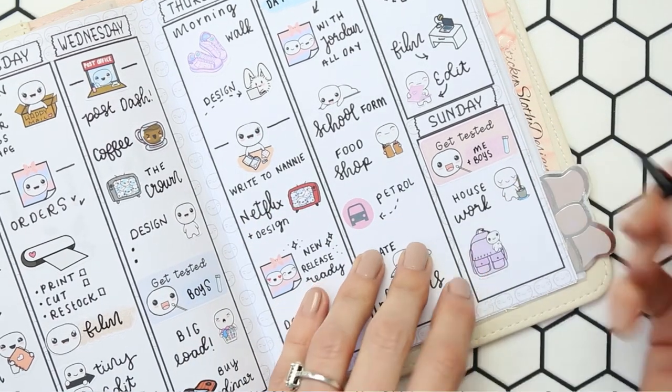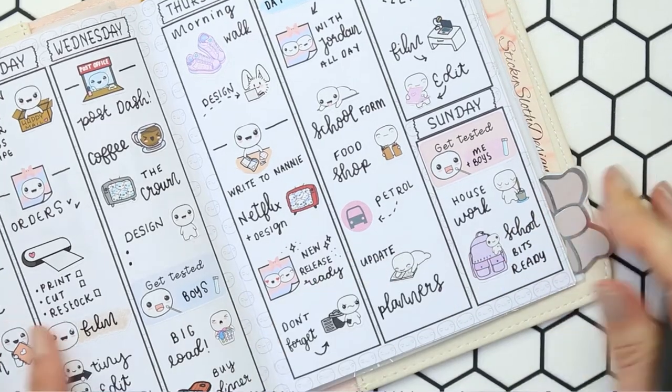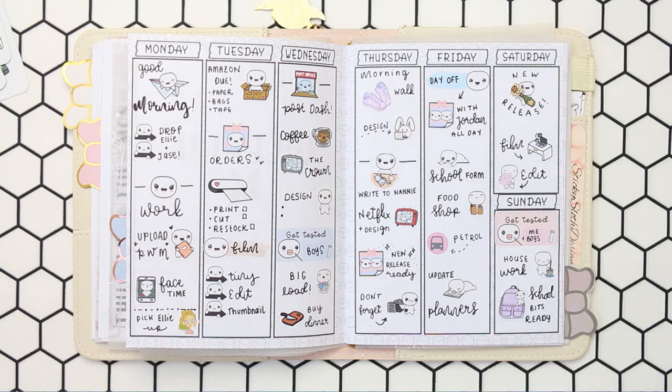And that was it really for this week's plans. I hope you guys have enjoyed this plan with me in my new planner. As always, I hope wherever you are you're having an amazing day and I will speak to you all next time. Bye guys!